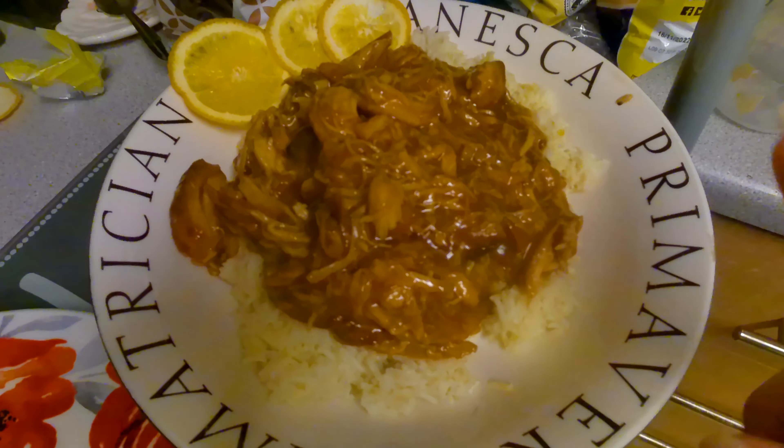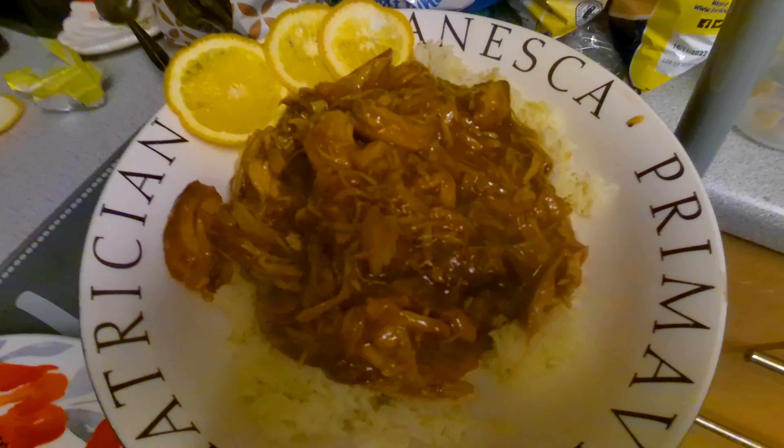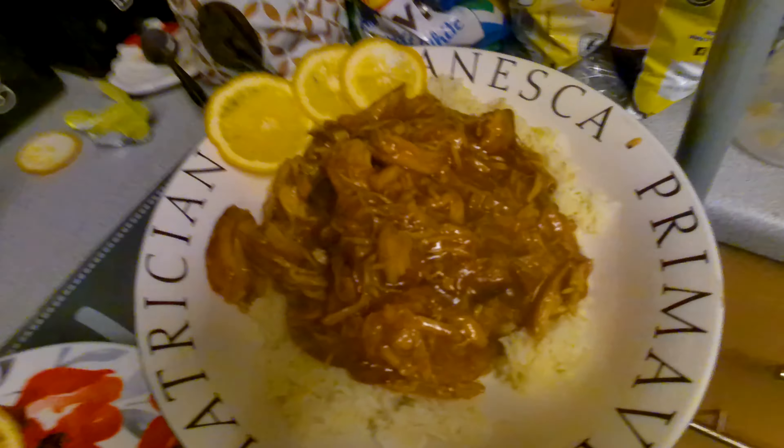I've just done it with some rice, the orange chicken, and served it with some orange segments. If you like what you see, please like and subscribe. Thank you for watching, bye bye.